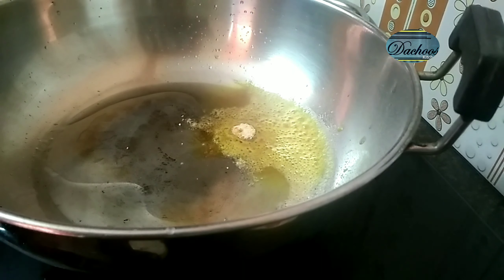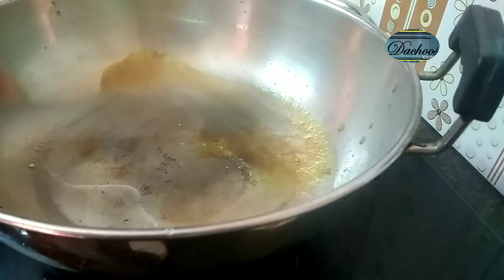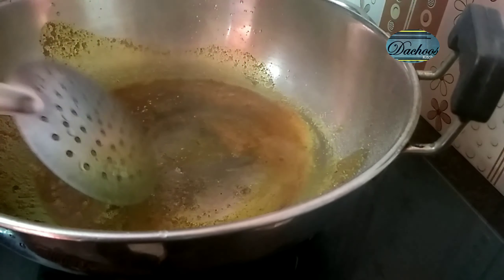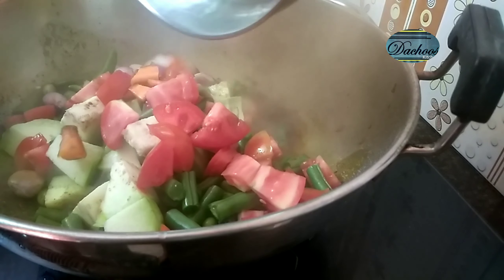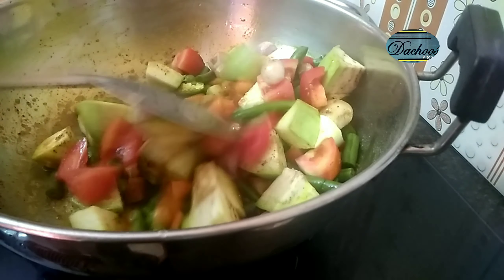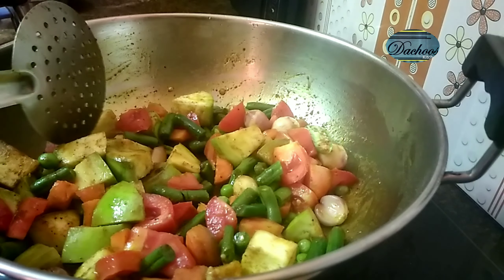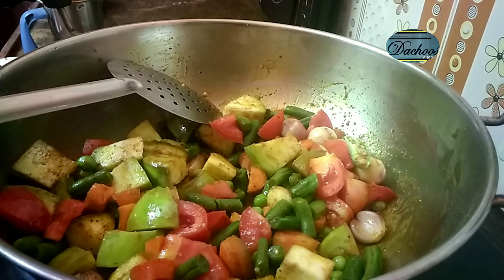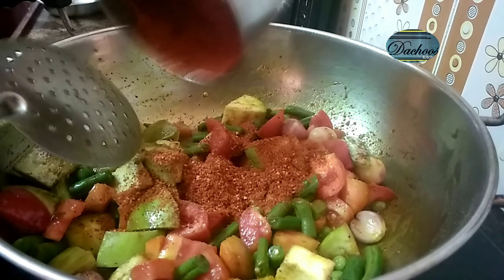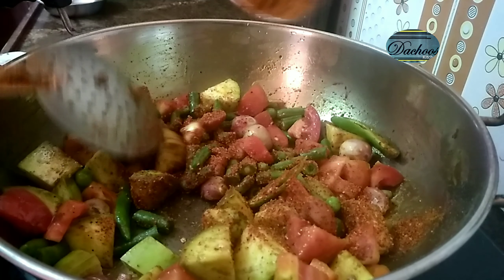If you want to cook this, it will be tasty. Now let's roast with a color change. Let's roast the vegetables and put them in the oven. I will add 3 tablespoons of masala powder. Now let's add a little sauce.